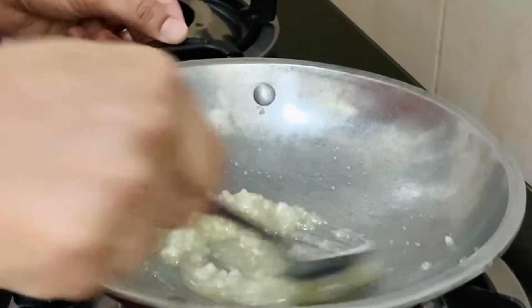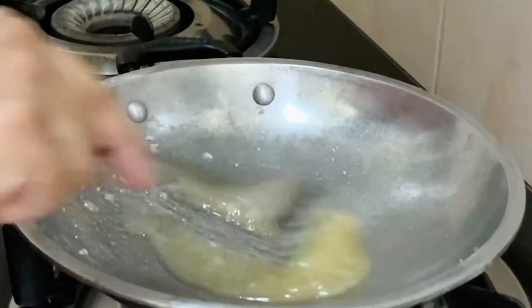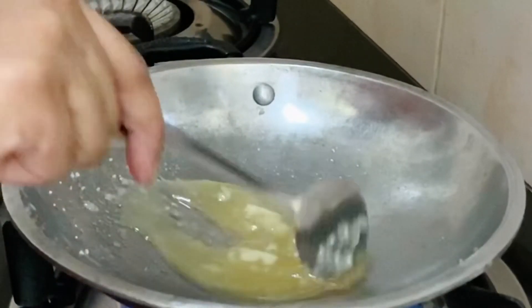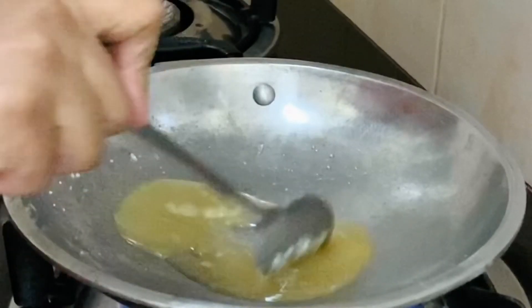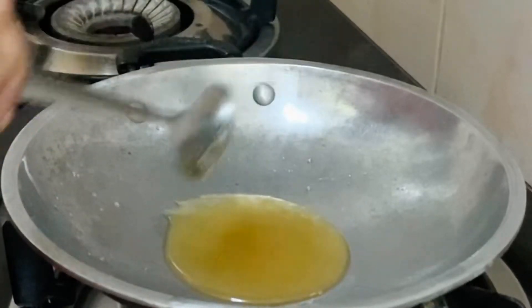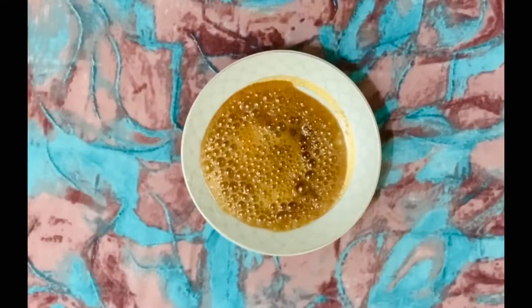Now let's change the color and put it off the plate onto the plate. Now we are ready to cut the plate. If you change the plate, it will be cut.